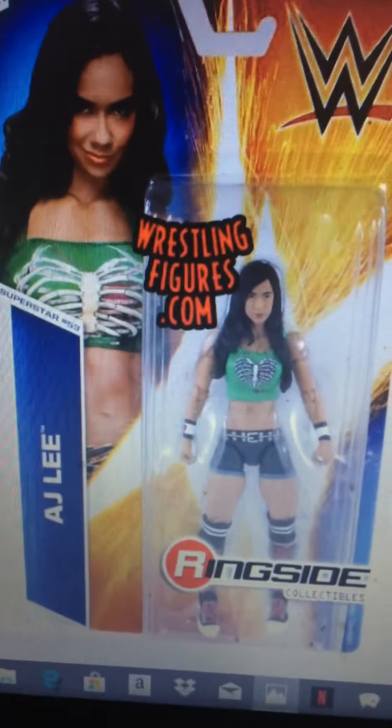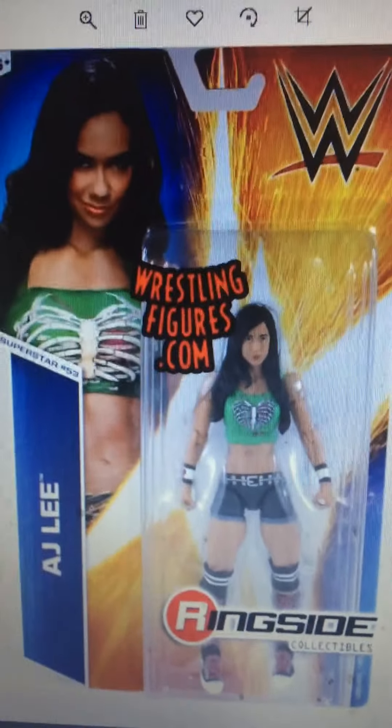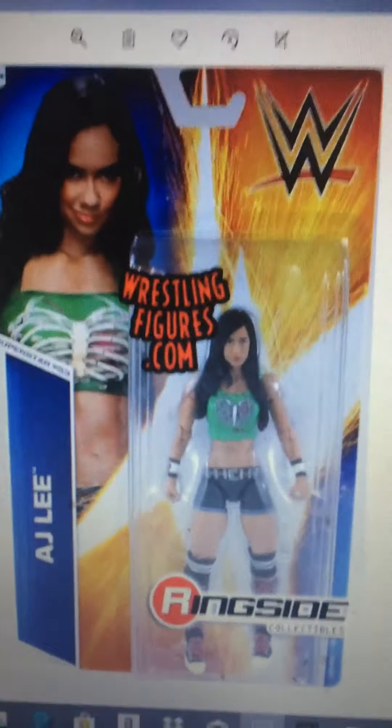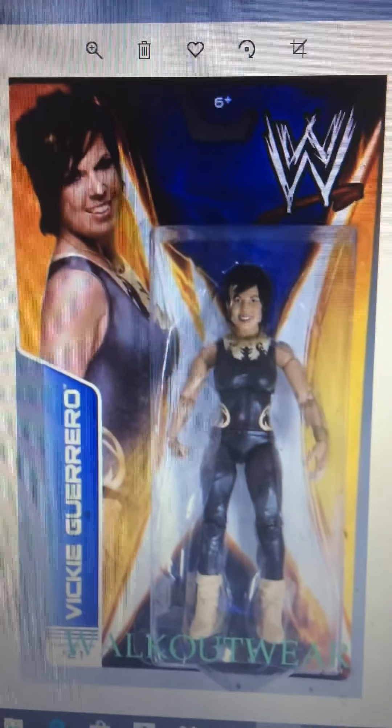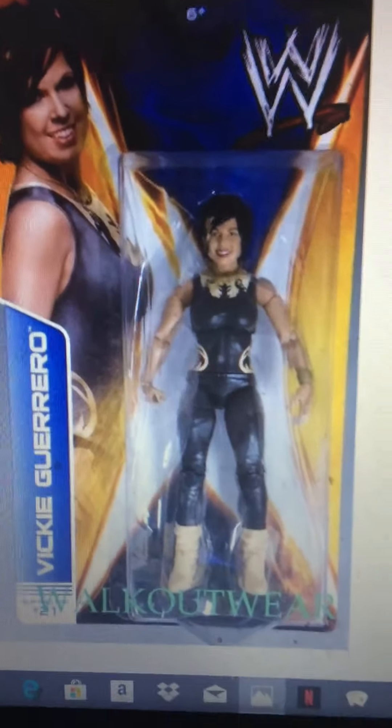Best AJ Lee figure — I like the green shirt and the boots and all that, and the figure actually looks just like her. I like that about her. And this Vickie Guerrero figure — I like her hair and the attire. I think it's great.